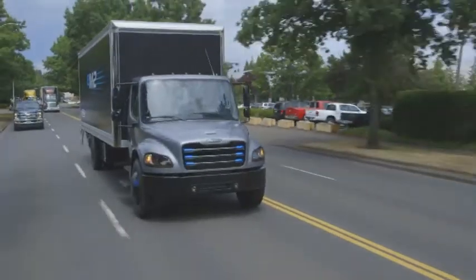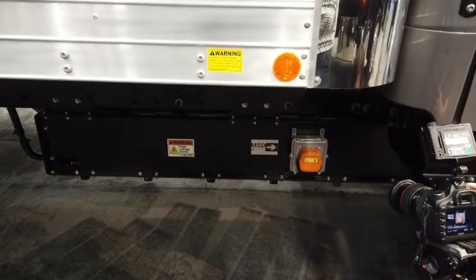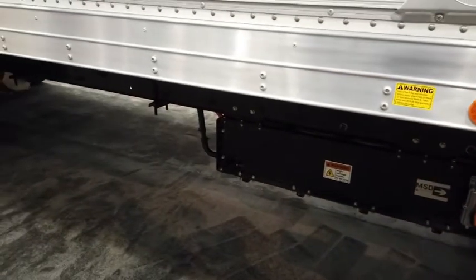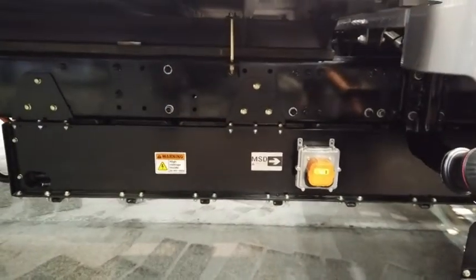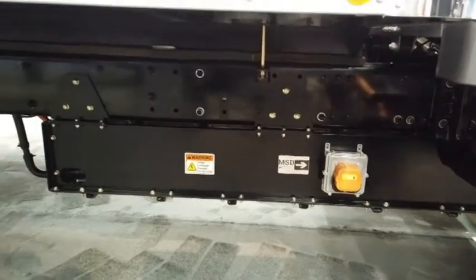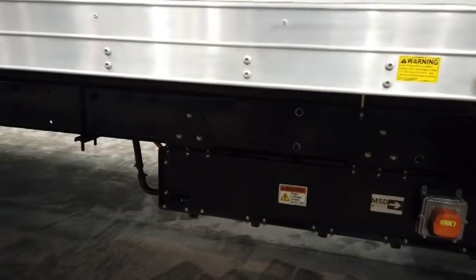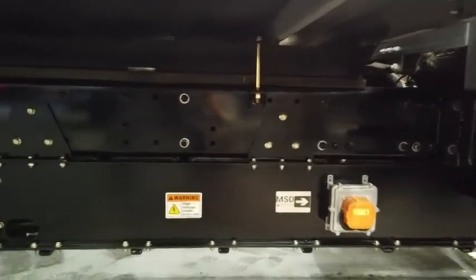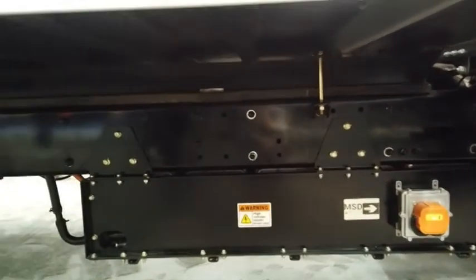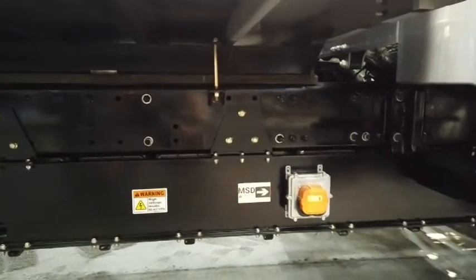This truck is a show truck so it only has one battery pack, since we don't need all the range an actual operating truck would need. The casing around it is for crash protection to keep the batteries safe. We take safety very seriously at Daimler and Freightliner. Through that gap you can see an example of battery modules — batteries come in a pack comprised of modules, and inside the modules are cooling components and the battery cells themselves.